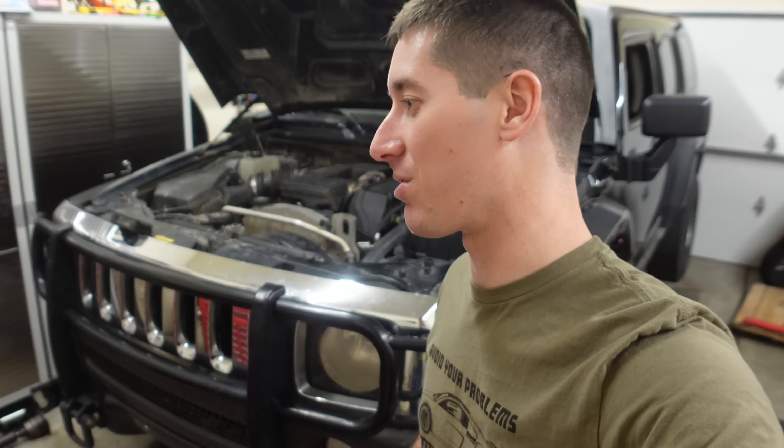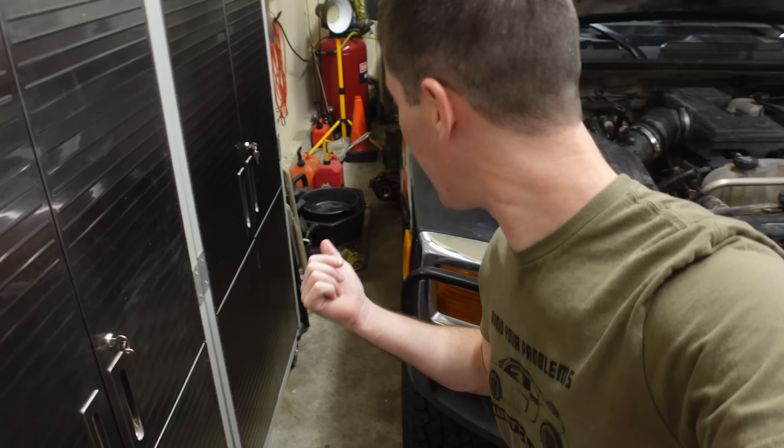On today's episode of Watch J Ergo, we're here with my cheap Hummer H3. In the last episode we ripped out the transfer case, which is sitting right over there now. We've got our mess all cleaned up and it's time to make an even bigger mess — today we've got to tear out the transmission.